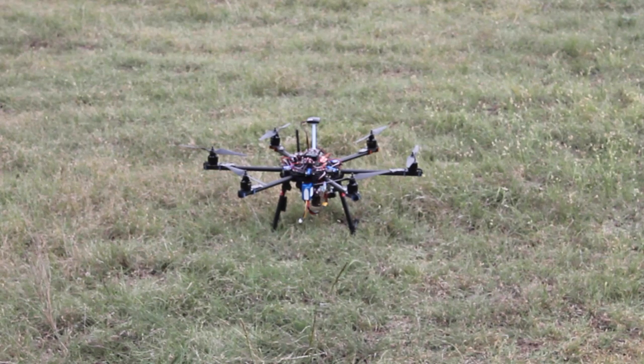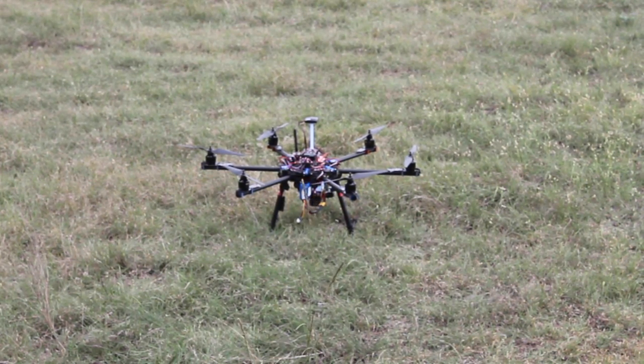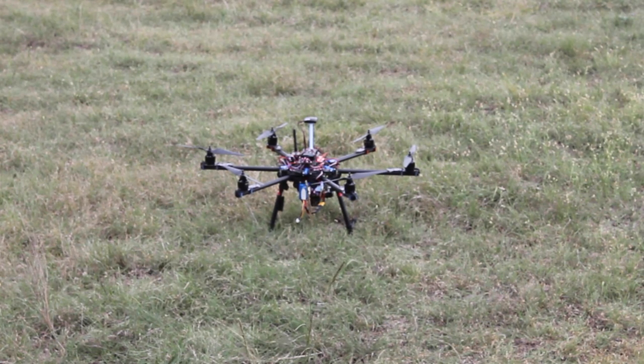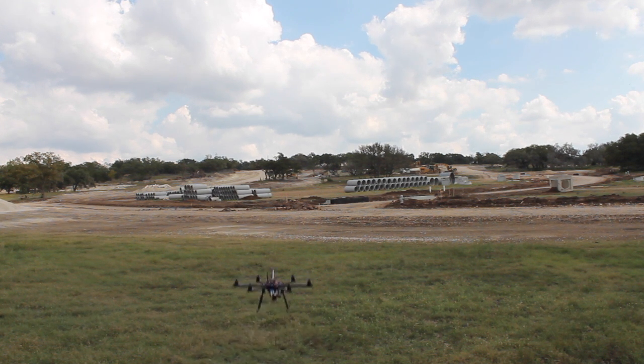Okay, we're getting ready to roll. I have CHDK initiated — I actually have a 60-second delay before it starts taking photos on a two-second interval. Going to arm and then toggle into auto mode.